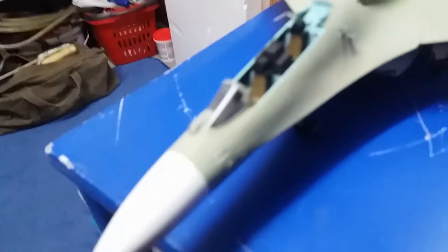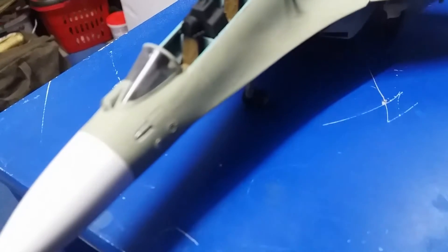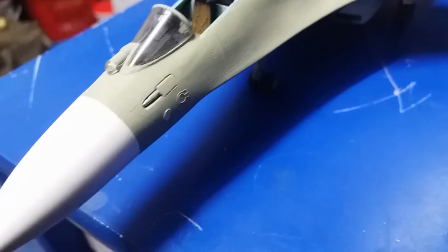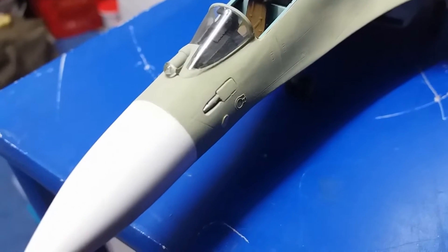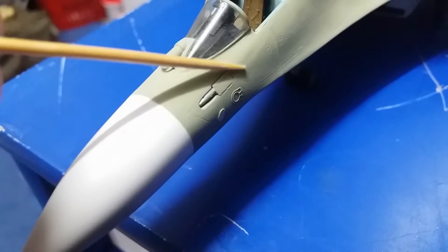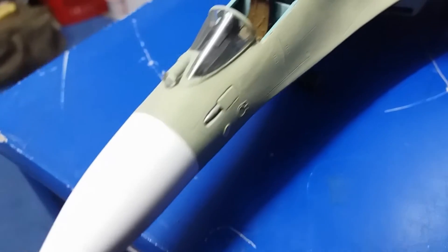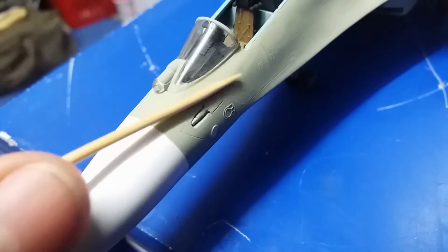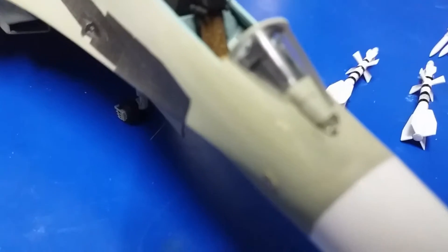I was working on this area a little bit too. I did brush paint it but no success, so I'm just gonna have to airbrush the paint on there. You can see that little shaded area — it's basically down to the plastic. I just need to give it a coat of the main body paint and that should take care of it.